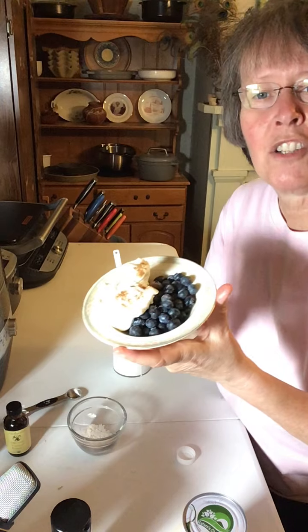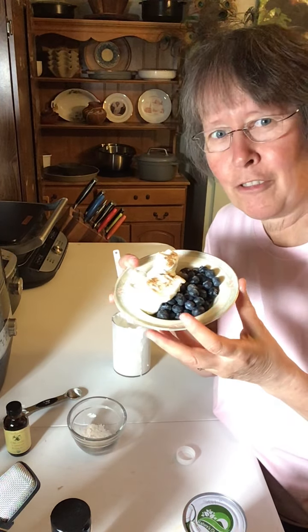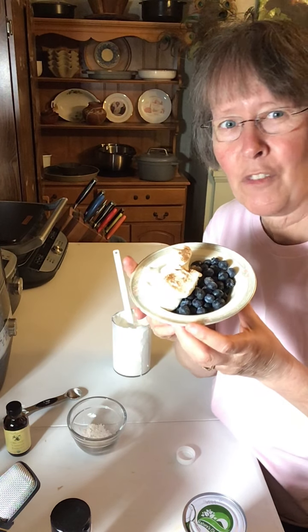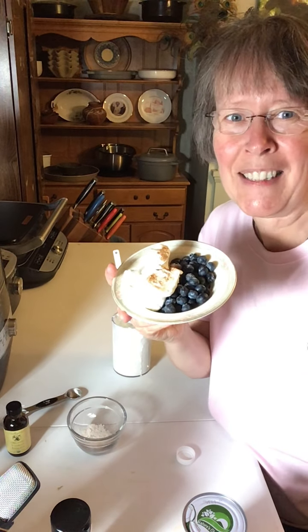And you have such a beautiful dessert that is simple, fresh, perfect for the summer, and so quick and easy to do. So if you always keep some whipping cream in that fridge and you need a dessert — there you have it.